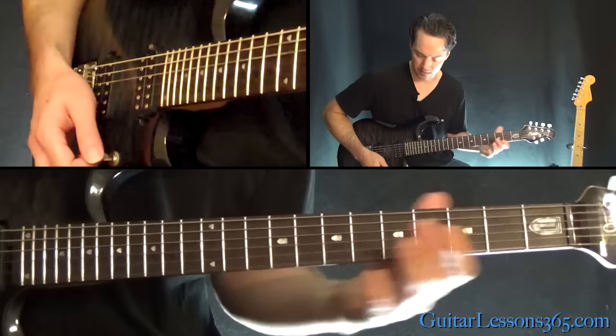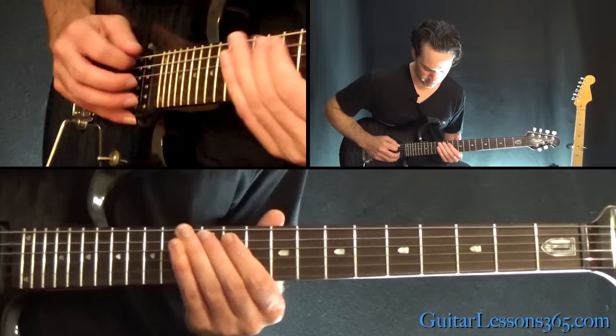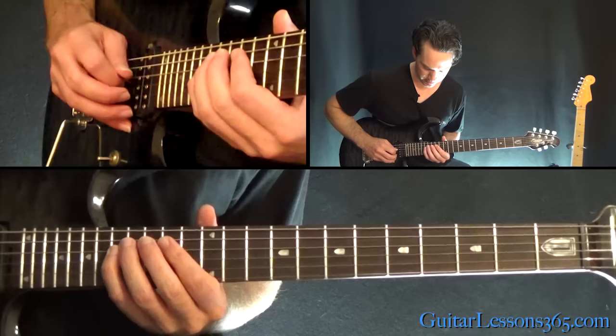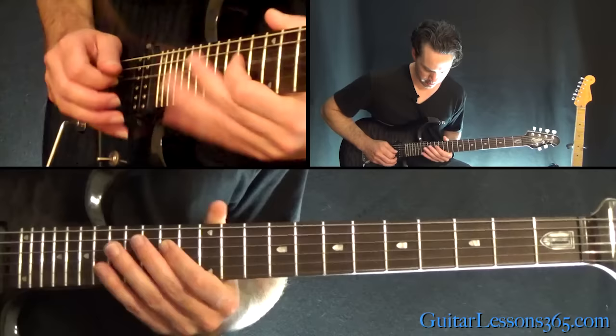So it's sliding into the 15th fret from the 12th fret on the A string, and then 17, 15, 14 on the D string, over to 17 on the A, then 14, 15, 14 on the D string.